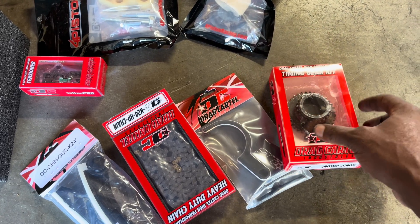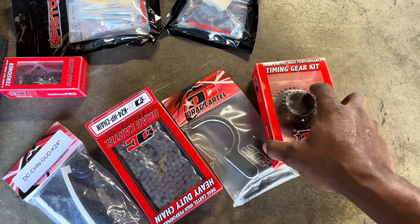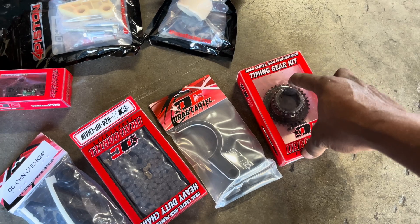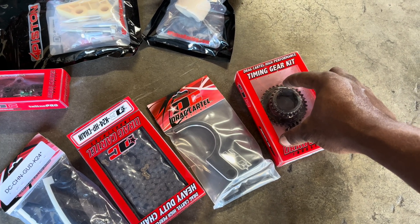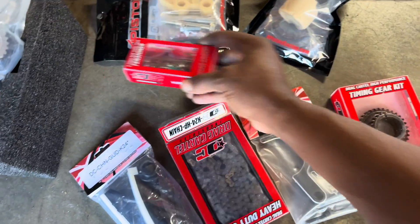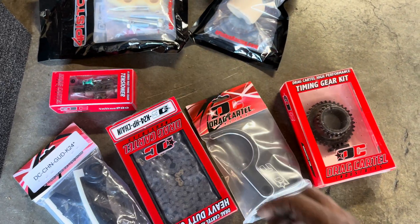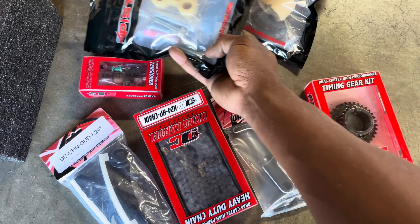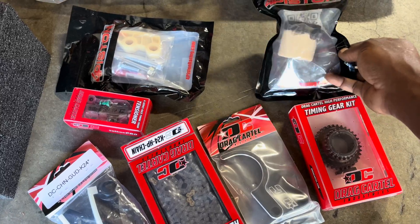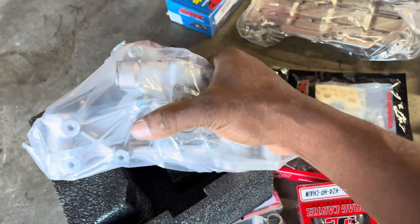We actually have the sprocket and the extension. This helps because everybody knows there's a little nipple on the back of this that just holds this together, and when you're going for horsepower, that's the only thing that can hold you back and mess up your head or mess up timing. So this is a safety right here — both of these are really good for K-Series safety if the tensioner ever decides to go out. We've got the Inline Pro Drag Cartel tensioner, the lower guide, grease for building the engine, and a four-piston Type-S oil pump.